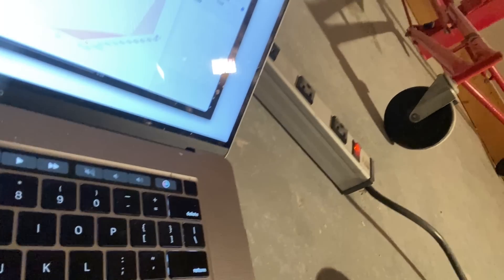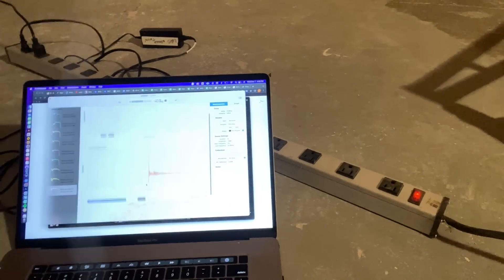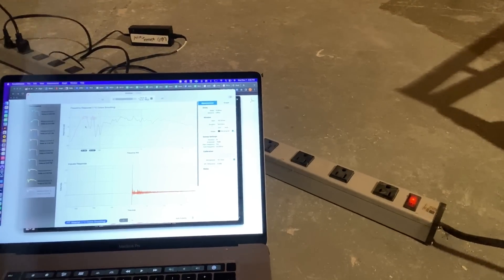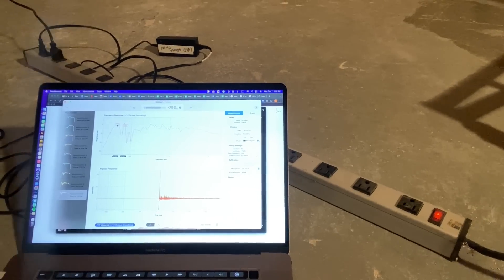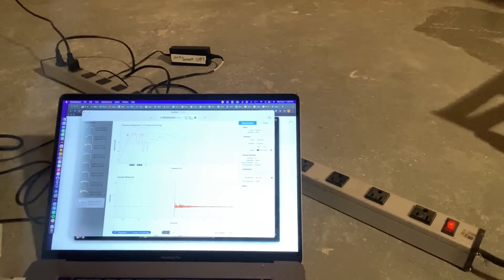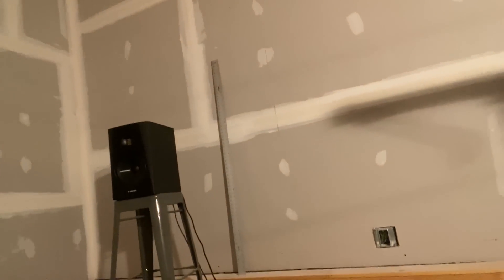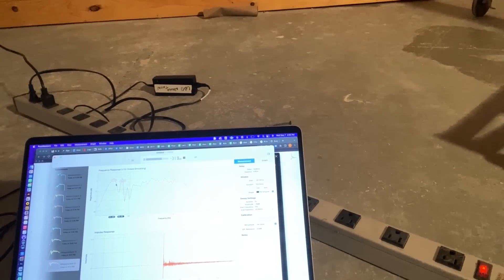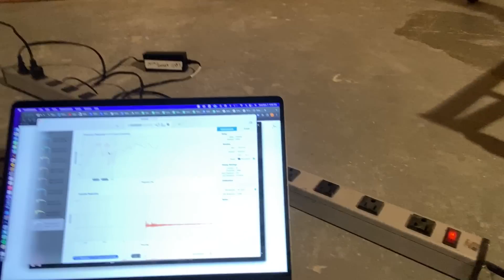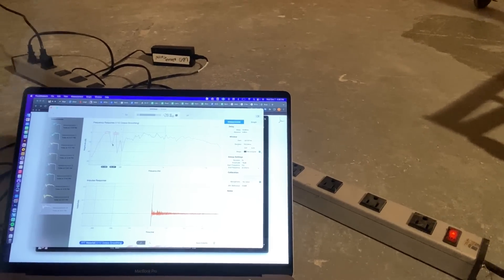I'm going to save these graphs. Right now there's a big peak down in the 40s — that will probably extend once there's a speaker that actually goes lower. The little Atom typically doesn't go much further than about 40 Hz, not bad for a little speaker. And there's a big cancellation right around 60 Hz here.